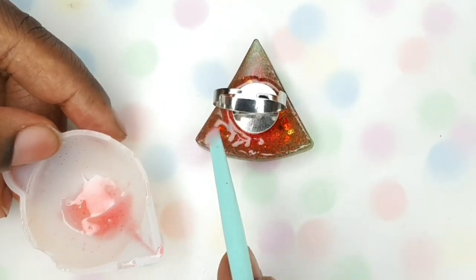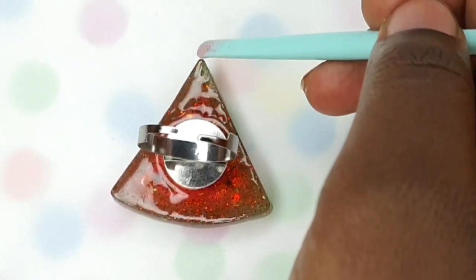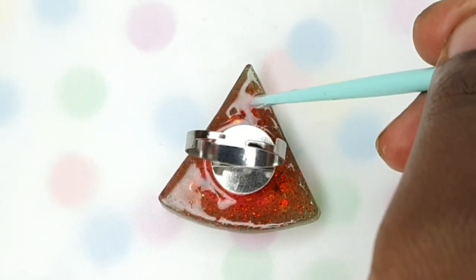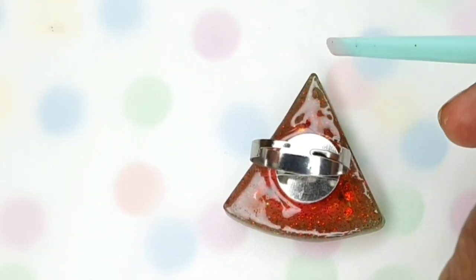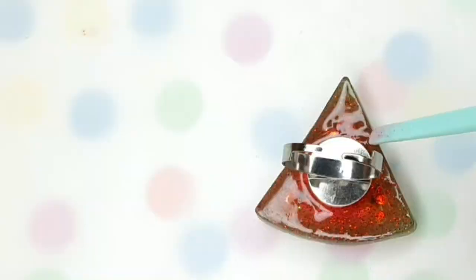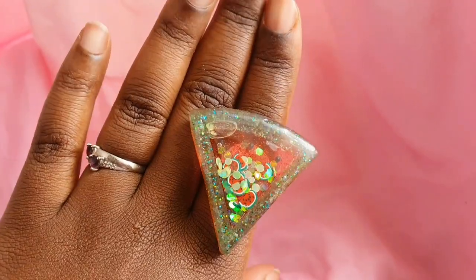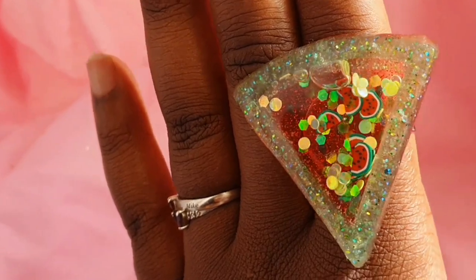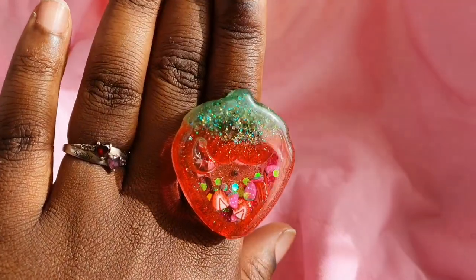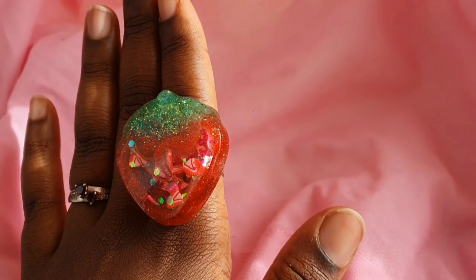Do make sure that you go around all the perimeters with some more UV resin just to seal everything in. And particularly if you are putting a ring on the back of it, make sure that you have really secured that in, because the last thing you want is for your shaker to fall off your hand — that does not look pretty. But this does! How gorgeous is this? I'm so, so pleased with how this turned out. I love the tiny little watermelons inside it and the teeny tiny little strawberries inside this one.